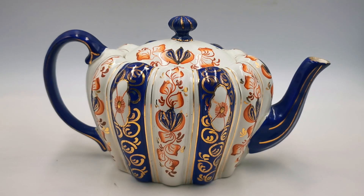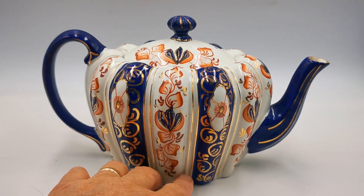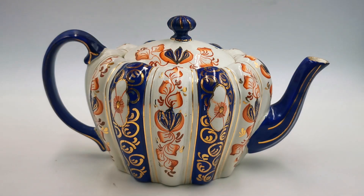Welcome to Vintage Farmhouse Antiques on YouTube — an interesting teapot to show you this morning. Nicely moulded, rib-walled in sections, quite deeply moulded as well, as you can see, with a lovely shaped little handle, almost...